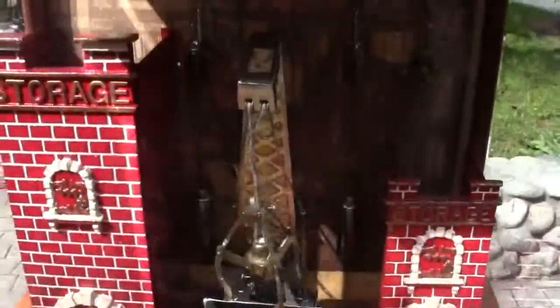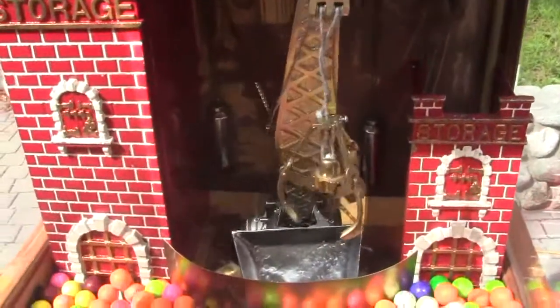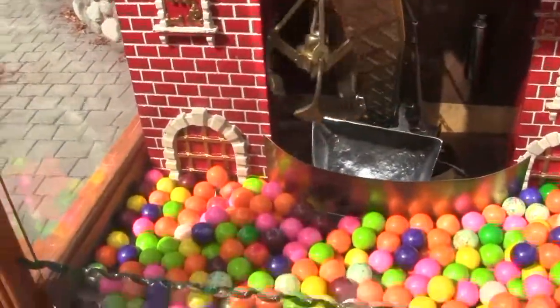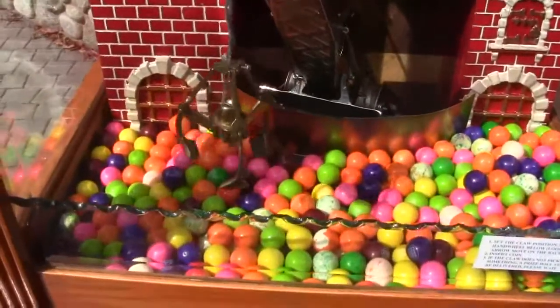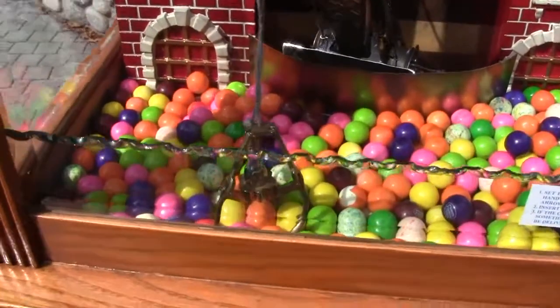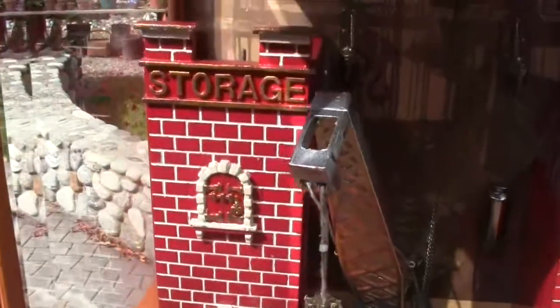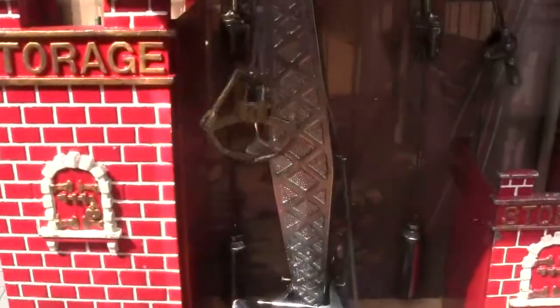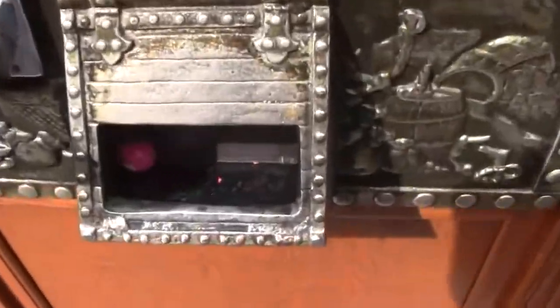Use this wheel here to adjust the claw and move it left and right. When you have it where you want it, push the quarter in to vend. The claw will drop. It didn't pick one up, but like I said, if it does not pick one up, one will vend out of the storage container on the left. And there's the gumball.